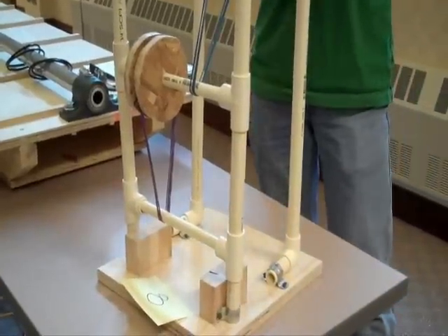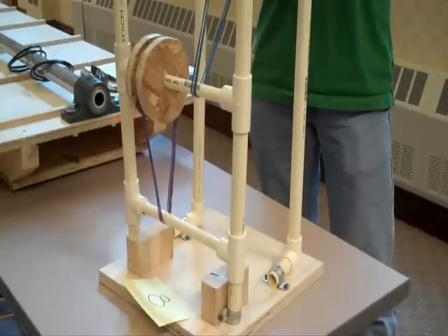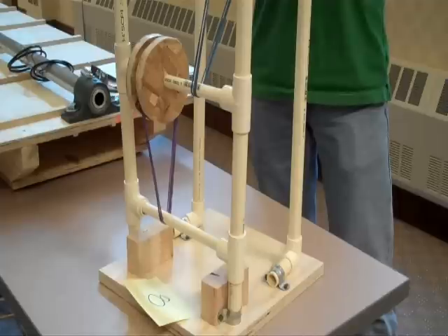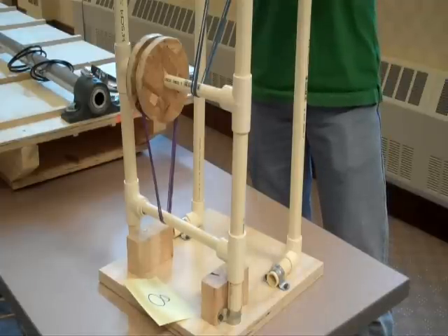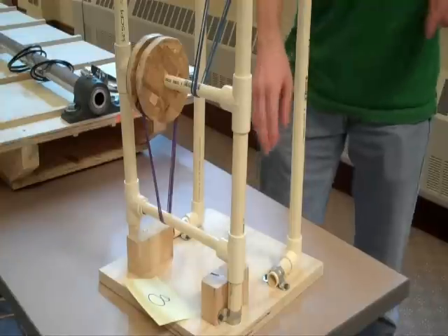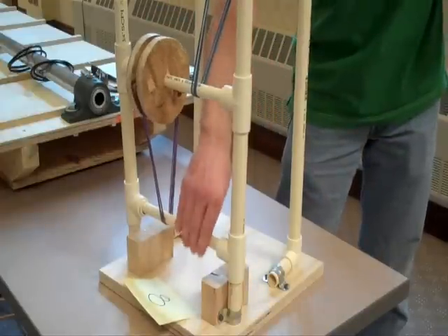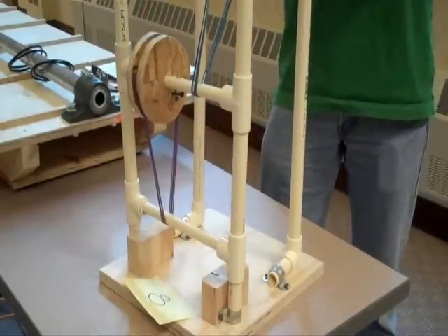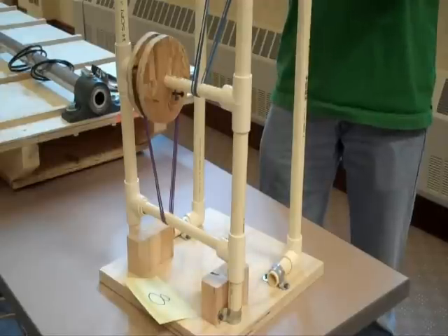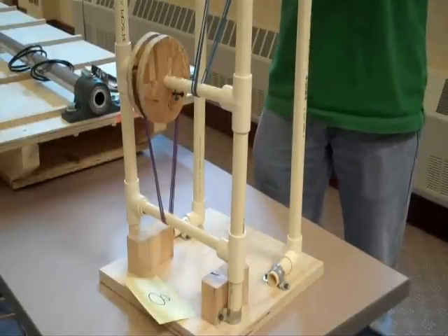We're group number eight. We ran into a few snags with our original design yesterday — it didn't work — so we had to reconfigure it a little bit. What it does now is it rotates here. The input comes in, rotates this series of pulleys and belts. It rotates around so a guitar pick twangs this string, which is our spring.